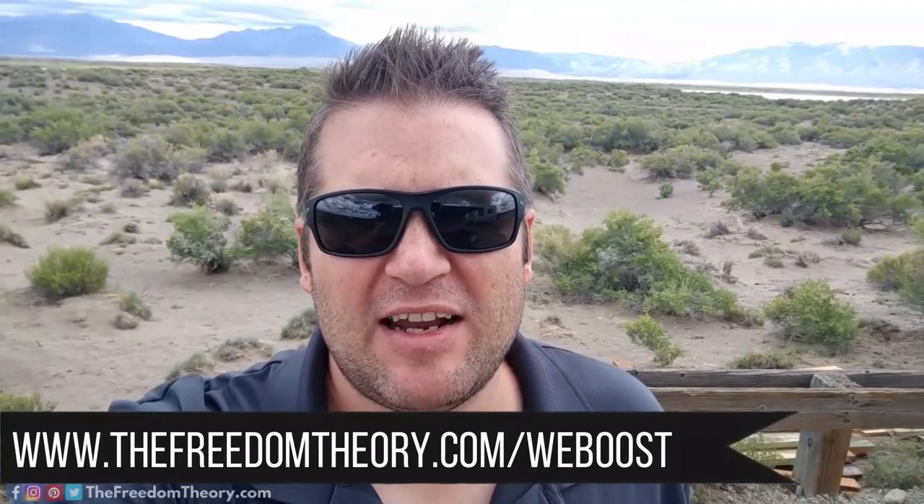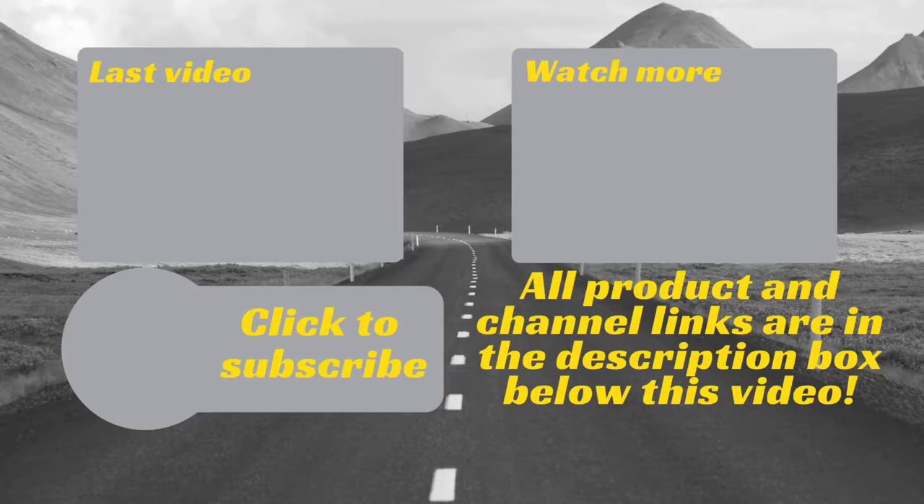That's it for this review. Thank you for watching. If you're interested in purchasing this item, the link is in the description below. You can also go to thefreedomtheory.com/weboost for the link and more product information. Please leave a comment, ask questions — we love hearing from you. Don't forget to give this video a thumbs up, hit subscribe, share it with your friends, and we'll see you next time.